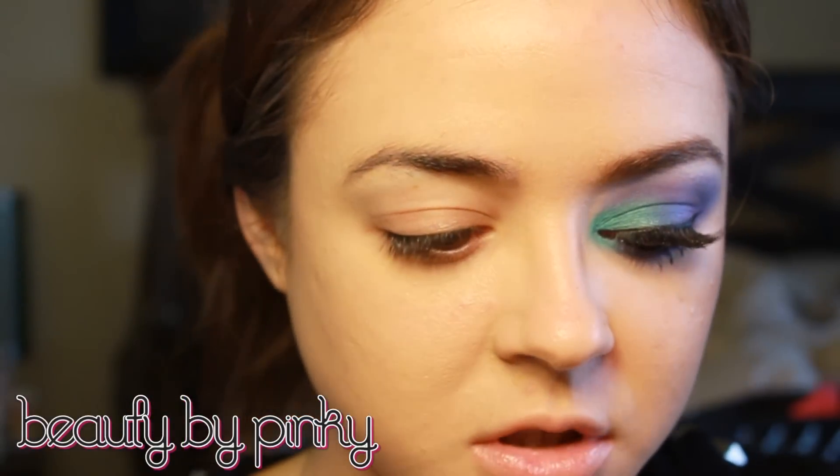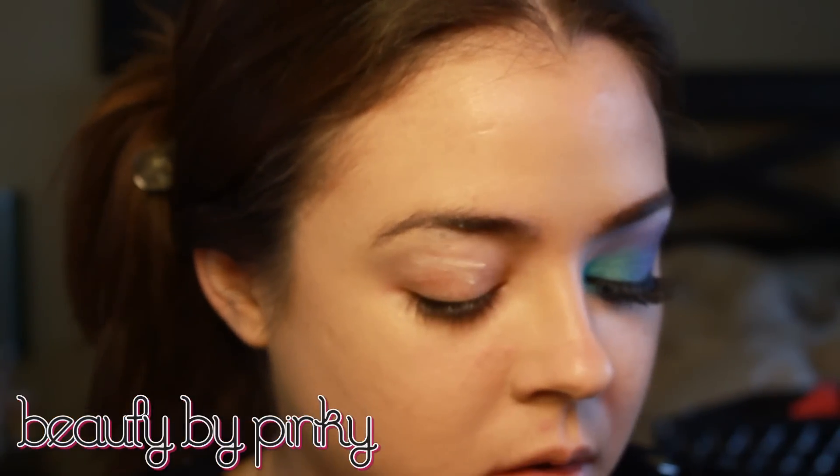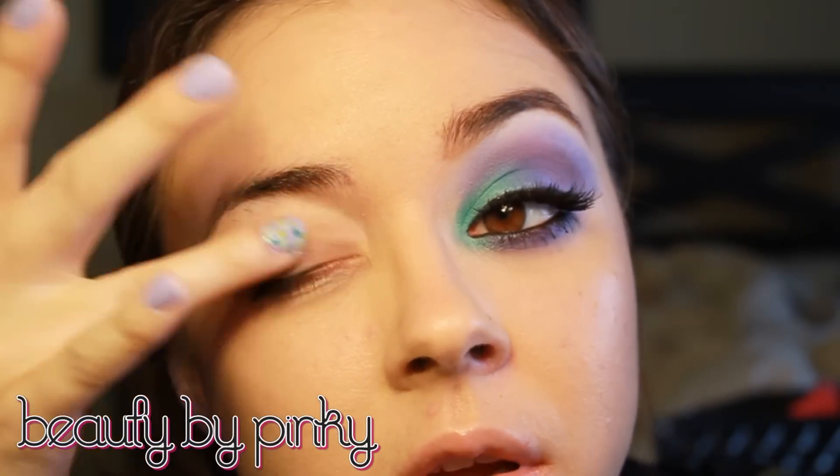Let's get started. I'm going to start off with a primer — this one by Urban Decay. Just put that all over the lid and underneath and blend that in with my finger.